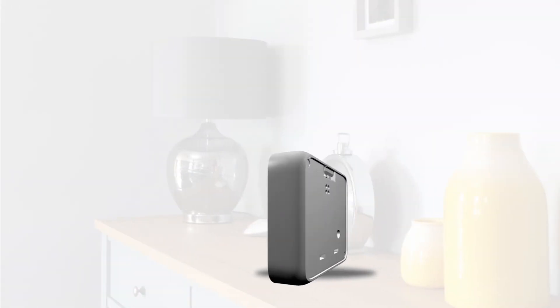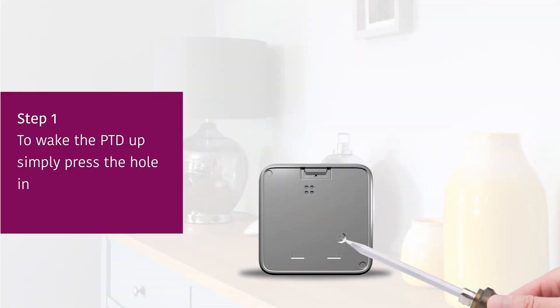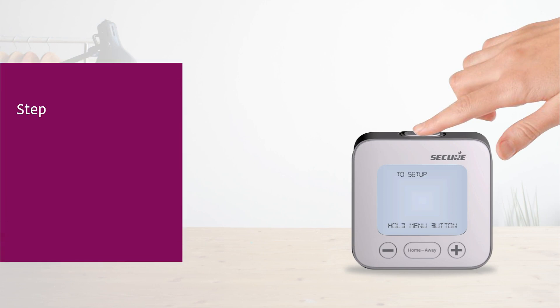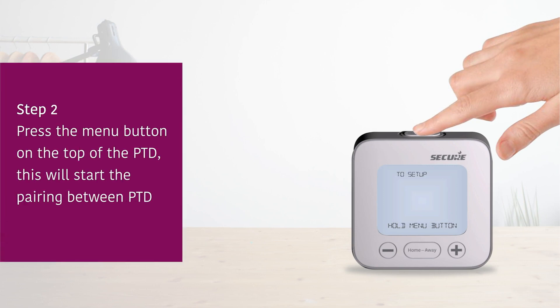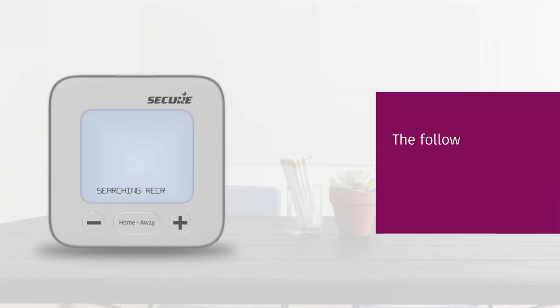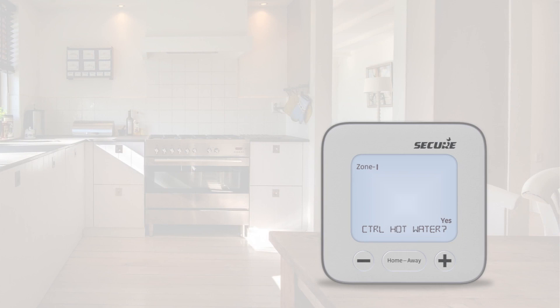Once you have installed the receiver, the next step is to wake the PTD up by pressing the hole in the back of the unit and then follow the on-screen prompts. You will be asked to confirm a few settings, such as whether this system will also be controlling hot water and the particular fuel type of the boiler.